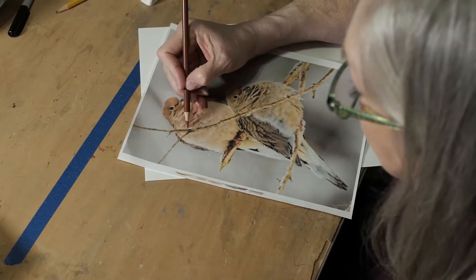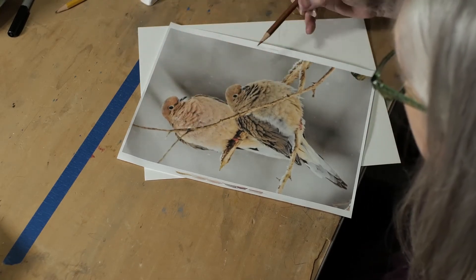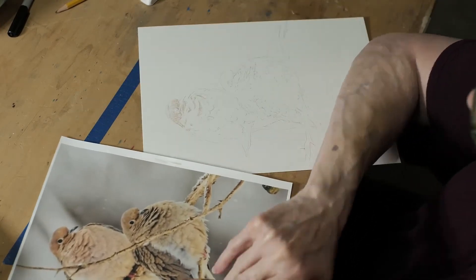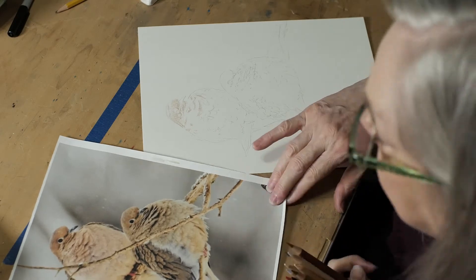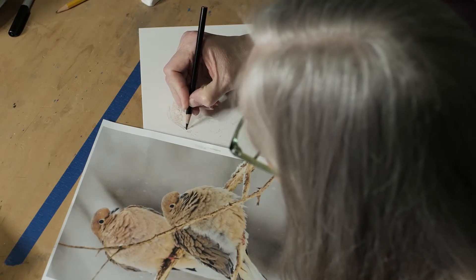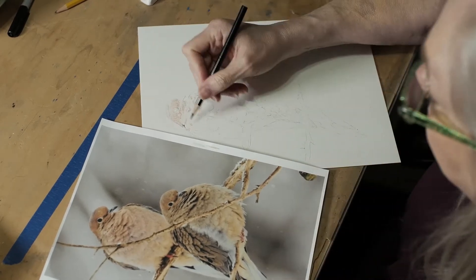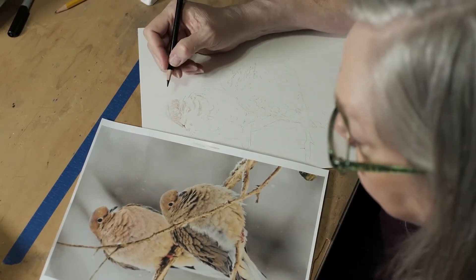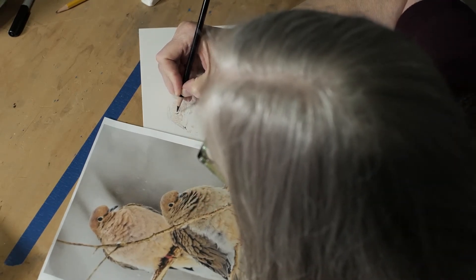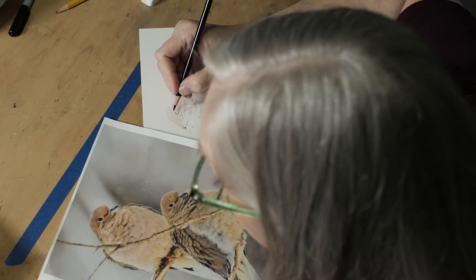There is a little bit of black or dark brown back into here. You may not want to put that in right away because when you blend, it could take that dark color and blend it into other places. This eye has got a little bit of an oval shape in the back and it's more rounded in the front. The eye is absolute black. I may leave a highlight and choose later to take it out. Both of the birds' eyes are in shadow, so there's not really much light shining through.